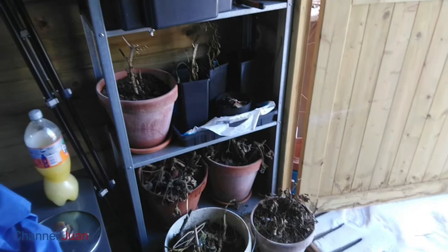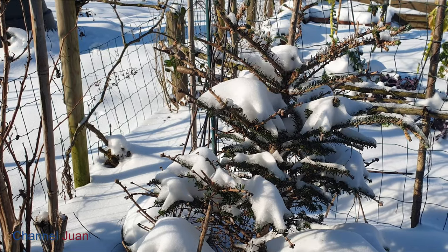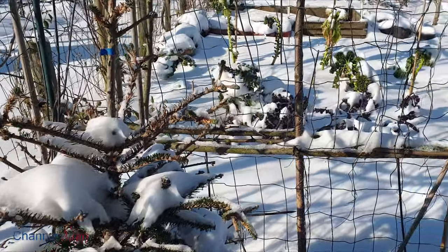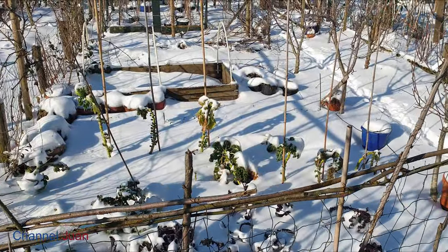I'm afraid I lost these plants that I'm overwintering — I may have to plant anew. One last look before we leave. It may be scenic, but this is harmful. It has killed many of my plants.